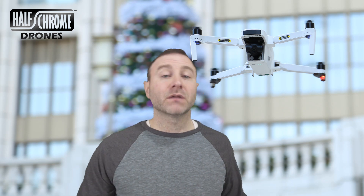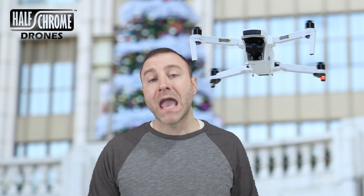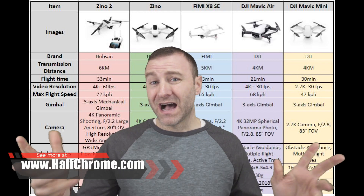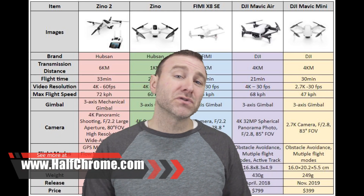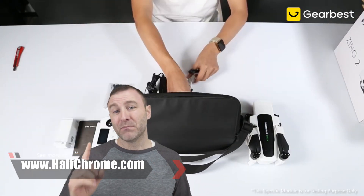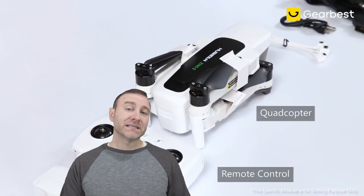Hey, what's up everyone? Jack from Halfchrome. Today we're talking about the Hubsan Xeno 2 and can it actually be a competitor to the new Mavic Mini — or as it specs out, it might actually be closer to the new Mavic Air — starting at $399, and that is a promotional price coming from Gear Best.